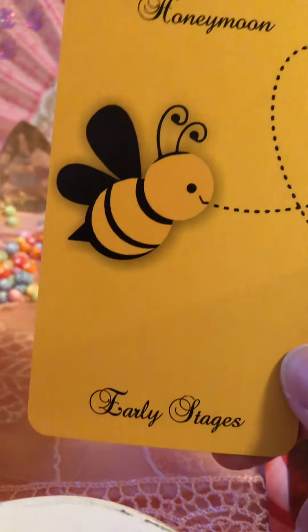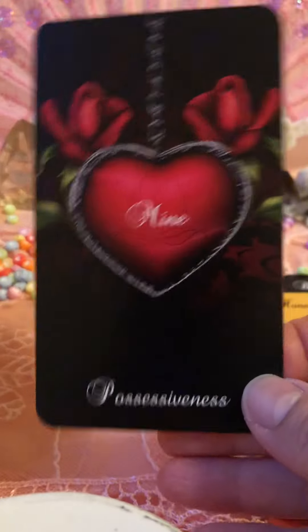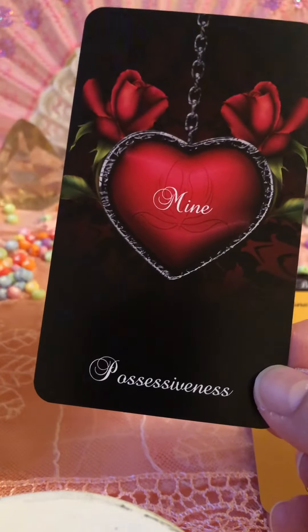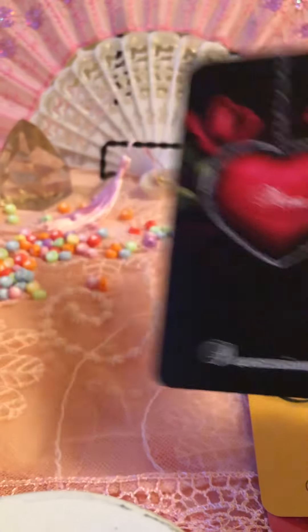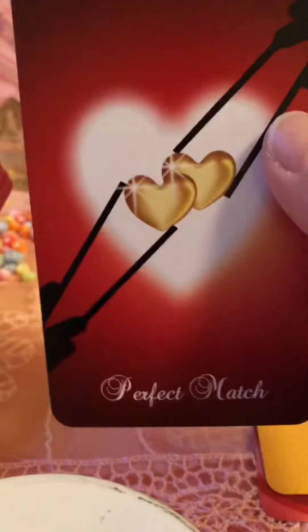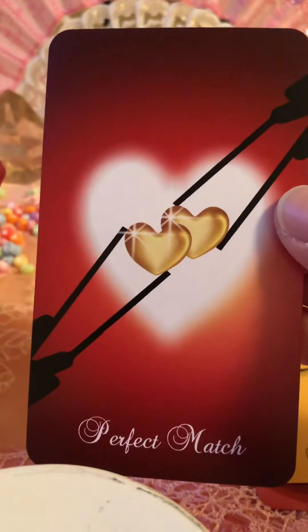Honeymoon — Early Stages. Mind. Possessiveness — oh yeah. Secret Lover. Perfect Match — oh my gosh!